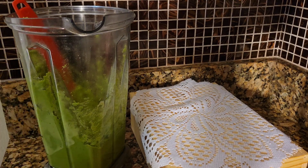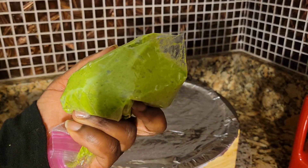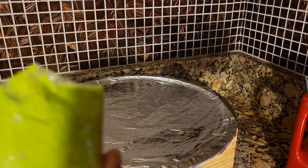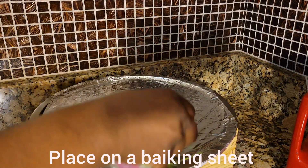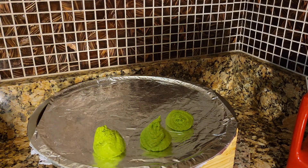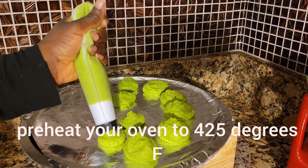You can use a scoop, a Ziploc bag, or a cookie decorating kit. Let's get our cookie sheet ready so we can get our scoop on there and make them smaller.